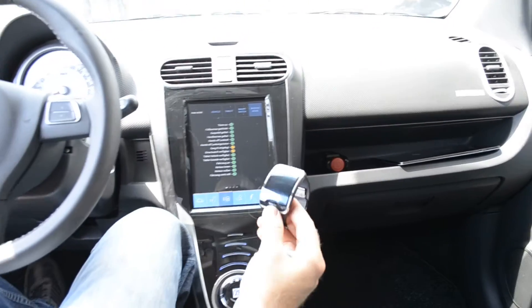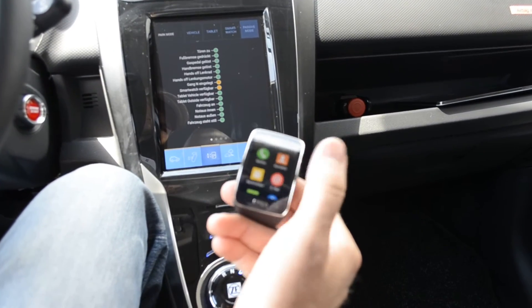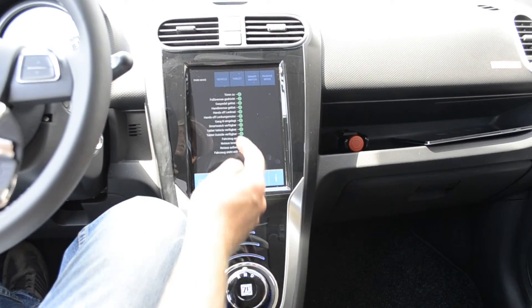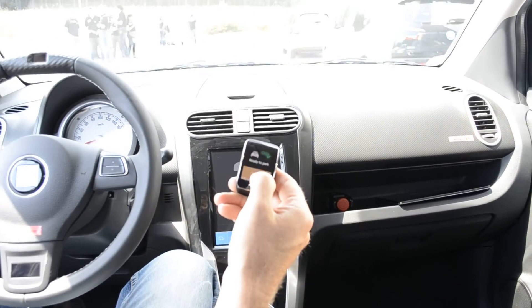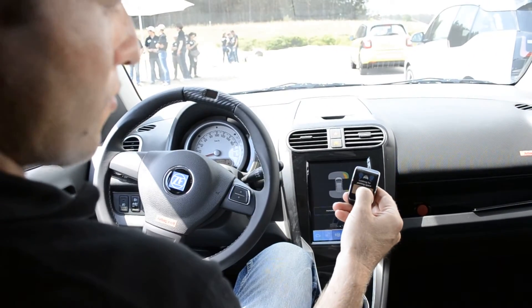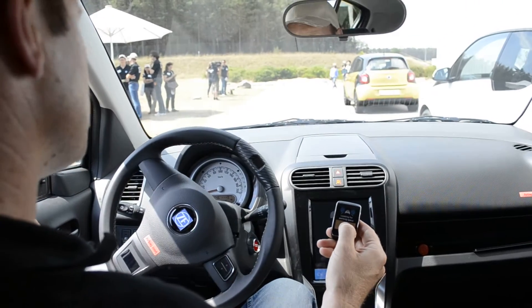I take my smartwatch, I start my application, and I'm getting the vehicle ready to park using the smartwatch. I enable the smartwatch, and now when I press the button it's rolling — when I release the button it's stopping. Now I will press the park command all the time until I'm all the way into the parking lot.